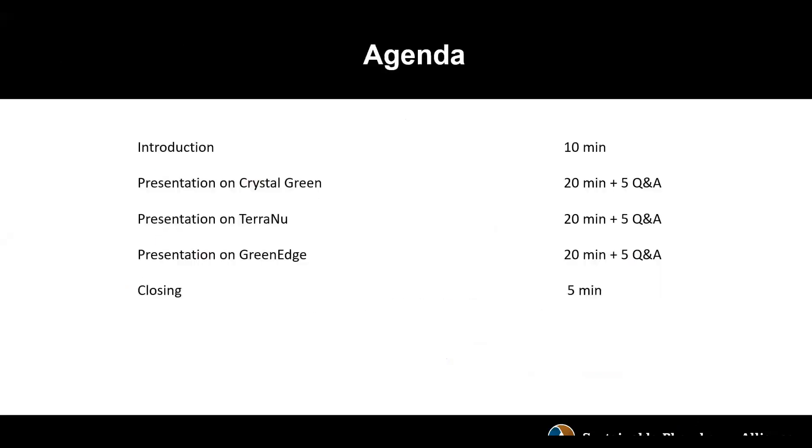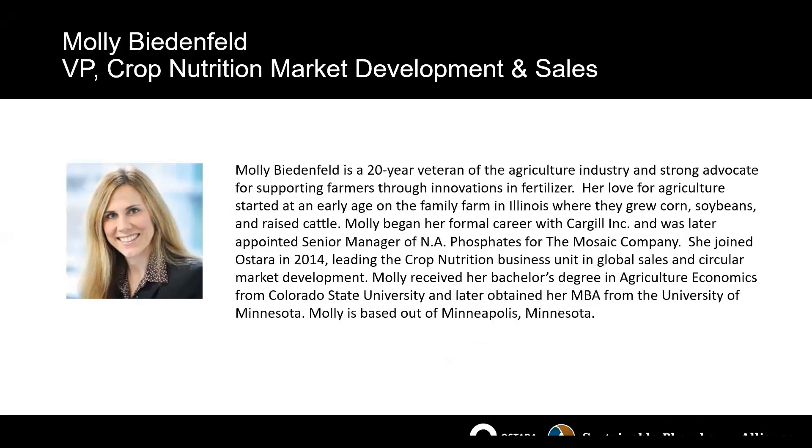Thanks for the introduction, Matt, and for all the work you've done with the Sustainable Phosphorus Alliance — we certainly appreciate it. We're very excited to be part of the Alliance and also the challenge. I'll give a brief overview of Astara and then our product, Crystal Green, which I'm working to expand globally as our phosphate product.